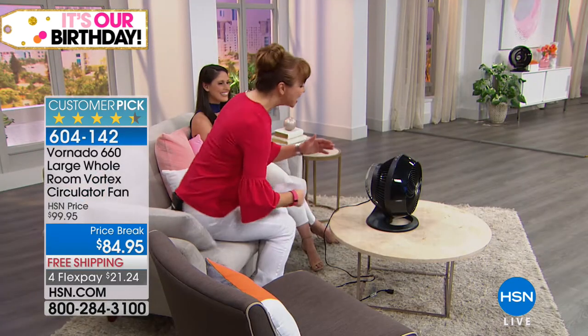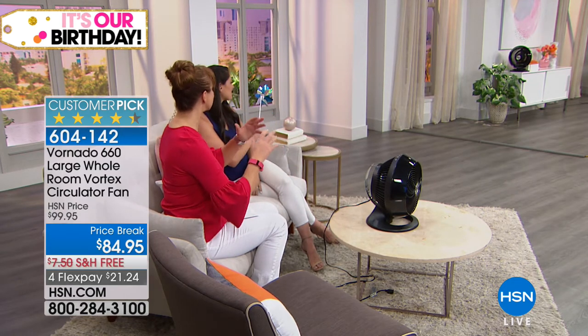For $84.95, this is such a great value. This is technically a fan, but this is a room circulator. And this is something so different from what we typically see in the marketplace. We had the best testimonial calls when we aired this a few weeks ago. This does what other fans cannot do.